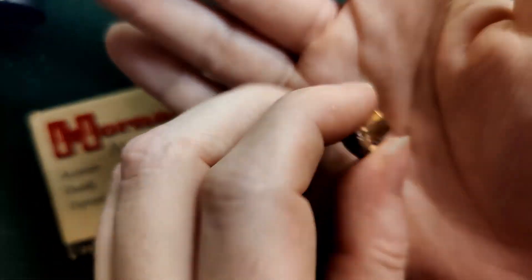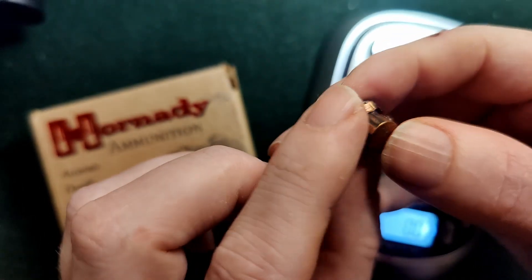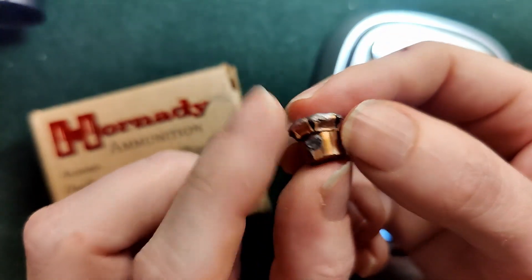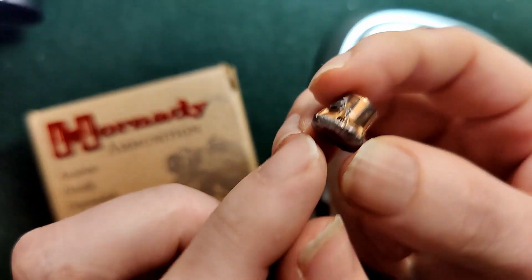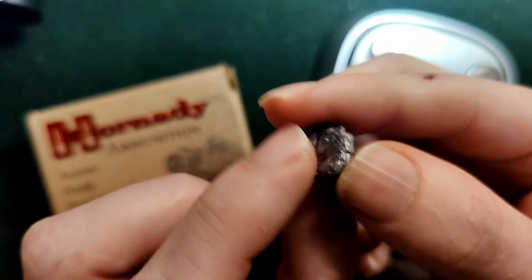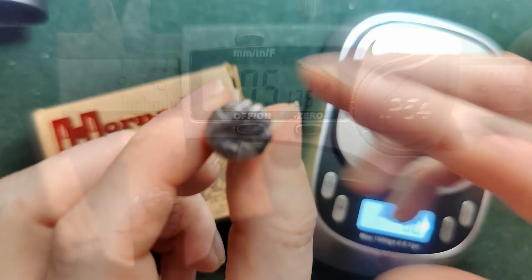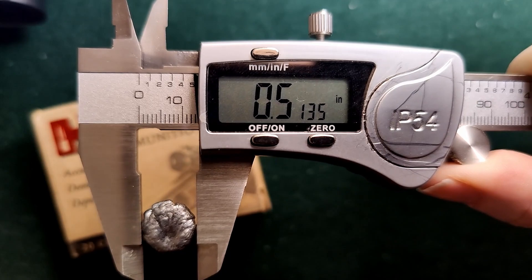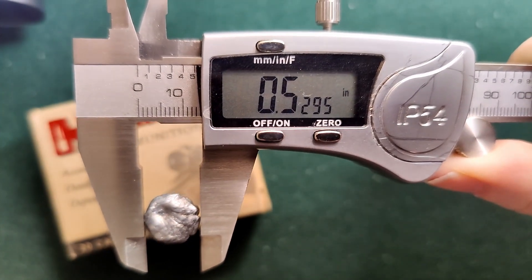15 inches of penetration — it did really well. 1309 for the average, though, so it didn't live up to exactly what it should. For 357 SIG I think it needs to be at least at the 1350 mark or more, or it's kind of lacking. This is lighter than most 357 SIG rounds. Let's do the diameter and see how much it did expand. First measurement is .513. Next one is .528. And the last one is .529.